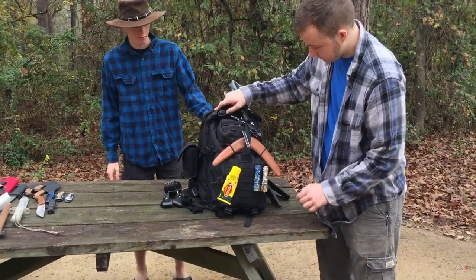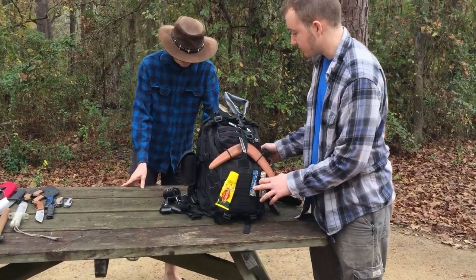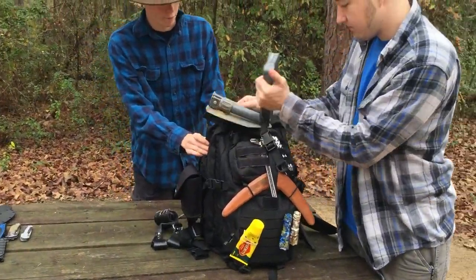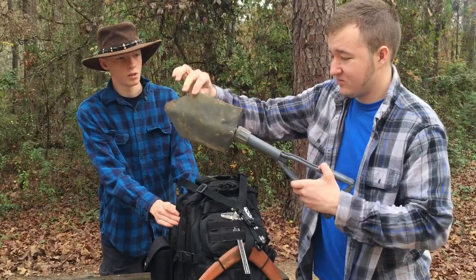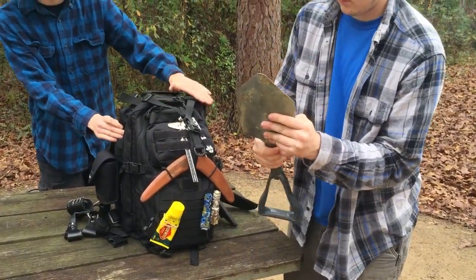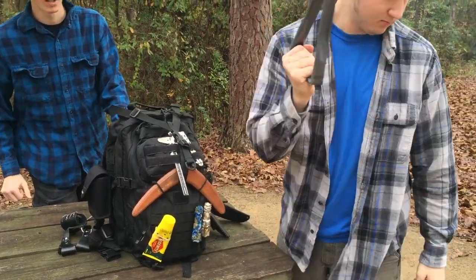Now to the back — front, back, whatever it is. So first off, at the top you've got your folding shovel in case you need to dig. It's been used recently, so it's a little bit muddy.